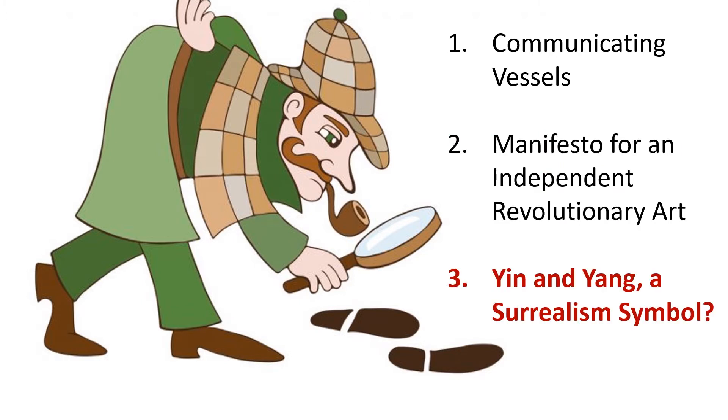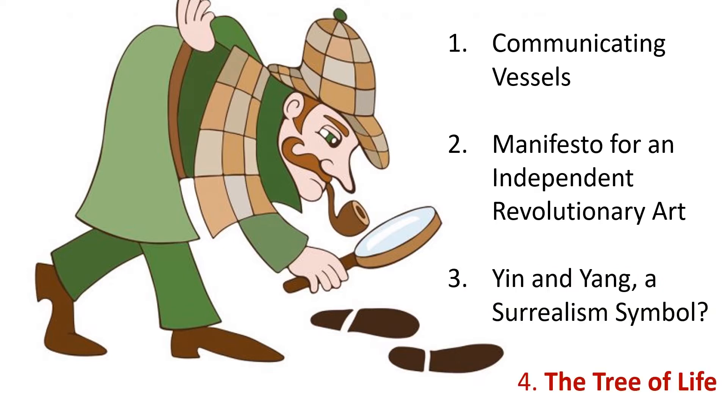Third, we're going to be looking at the yin-yang symbol — a symbol used in Chinese philosophy but also a symbol used in Diego Rivera's mural. We're going to try to find out if he's using the yin-yang symbol as a secret message for the surrealism movement. And finally, we'll look at the Tree of Life, a symbol used in Mexican culture and globally to connect the earth with the underworld and the celestial world.